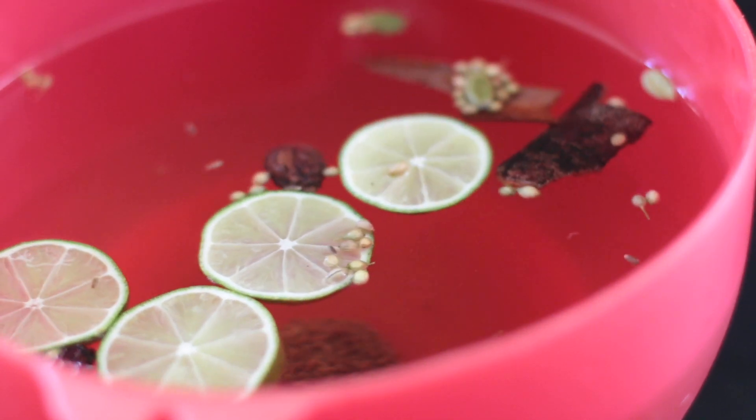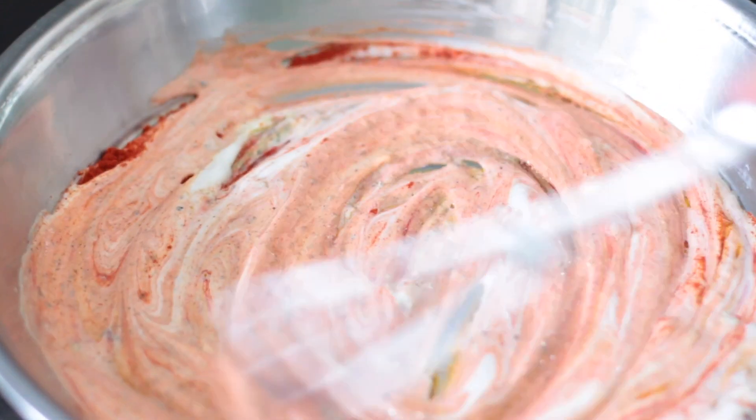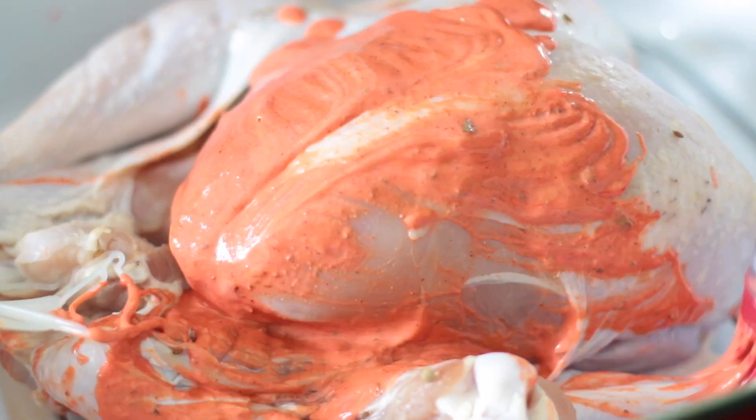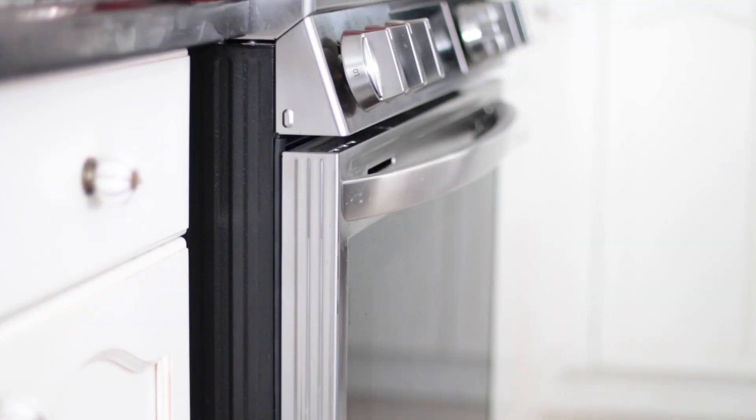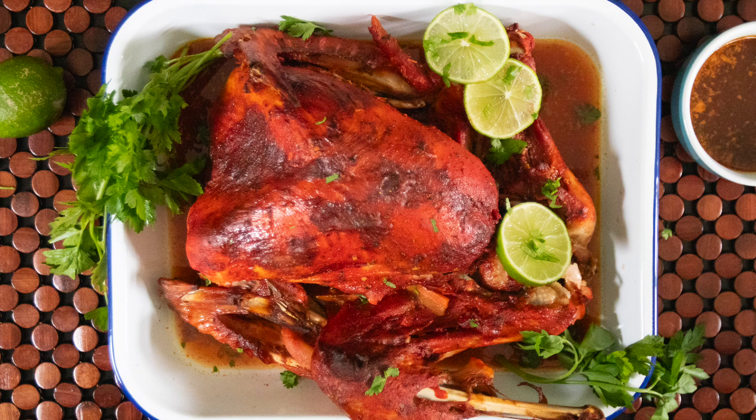A delicious brine will flavor my turkey from the inside, while a tandoori spice blend will be painted on the bird to give it maximum flavor on the outside. This will be roasted in the oven and the marinade will be painted on in layers. The result is a delicious and succulent tandoori turkey.